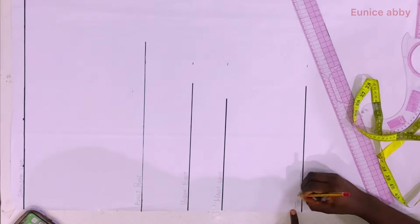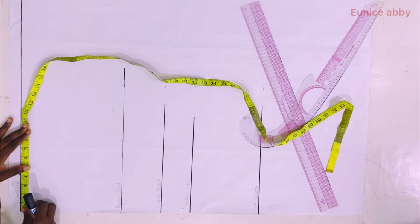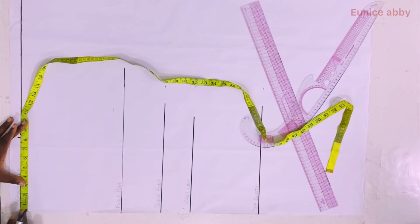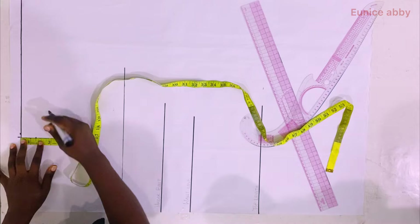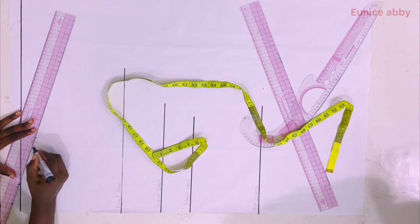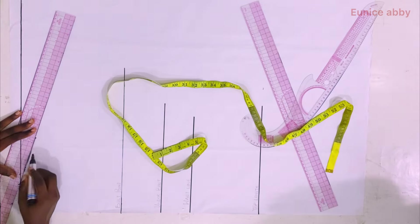The next step is to mark my shoulder width divided by 2. My shoulder width is 16, so 16 divided by 2 is 8, which I went ahead to mark. Then I proceeded to mark the basic neck width of 3 inches — we'll change that later. I mark my shoulder slope at 1.5 inches, since the shoulder is not straight, and I use my ruler to connect from the 1.5-inch shoulder slope to my 3-inch neck width.